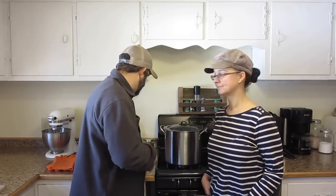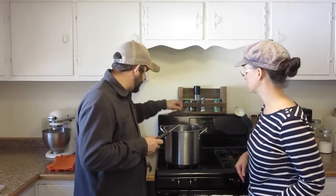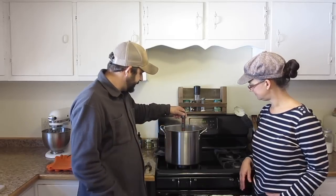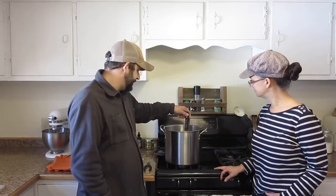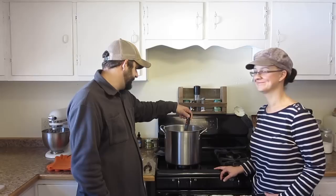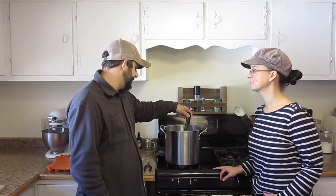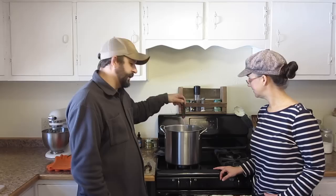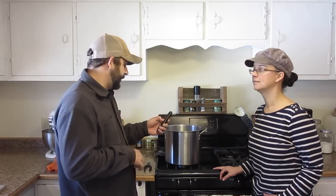We've had this water on the stove for a while. I just like to use a meat thermometer to check the temperature of the water. It's about 192 degrees, so that's perfect.